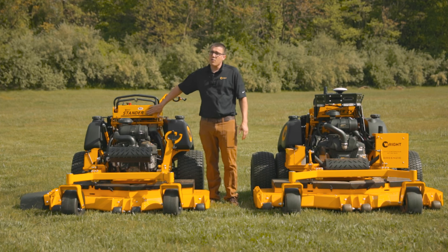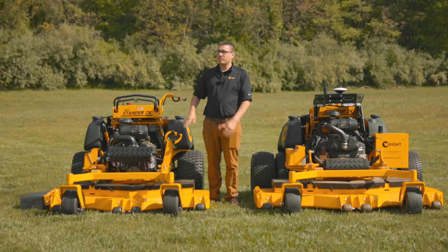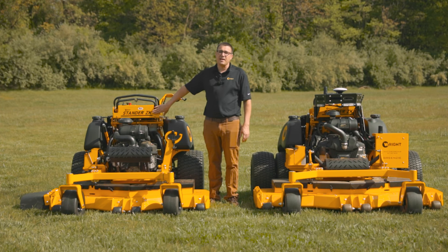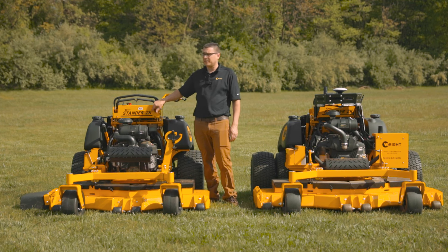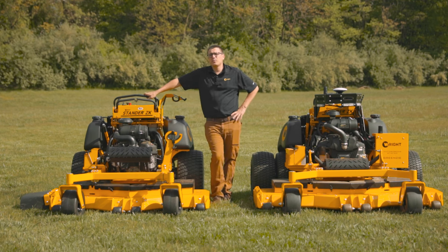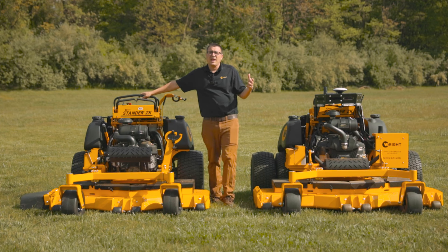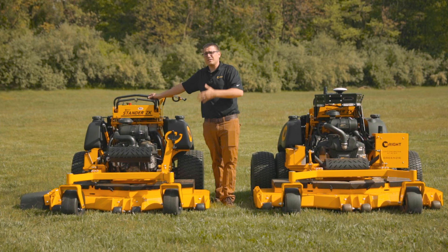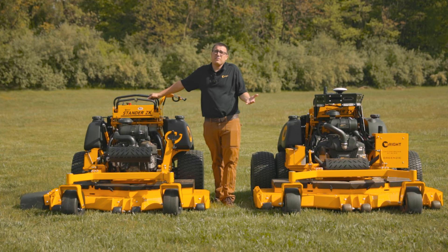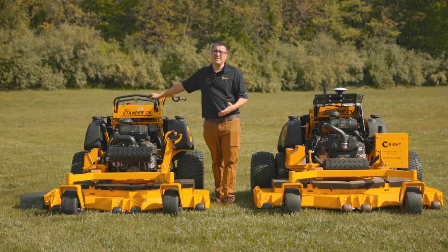The ZK — all of our mowers have a project name when we start out, and then once we come to market, we come up with a name for it. The standard ZK actually kept its project name. It was originally the Zero Turn Killer, ZKiller. The reason we called it that is because back at that time, every stand-on mower was an upsized walk-behind kind of a machine, and we wanted to take the stand-on format and turn it into a machine that had the full capability of a rider. Today, we've actually found that the stand-on format allows us to create even more capability than a lot of riders.